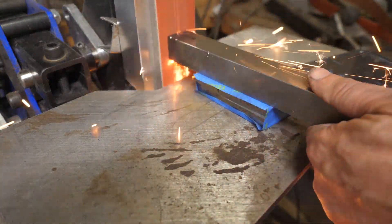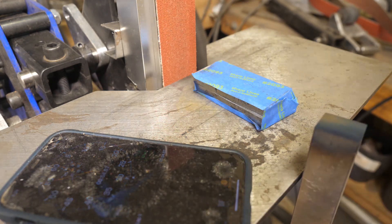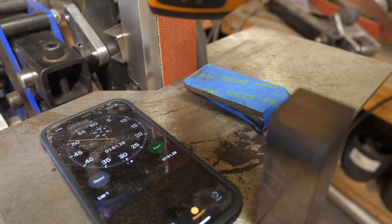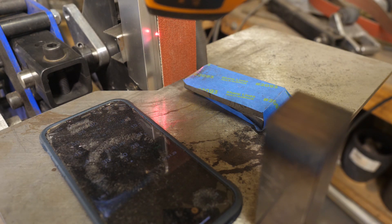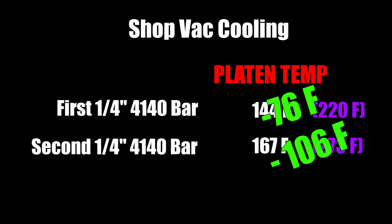Our computer-fan-cooled heat sink yielded about a 30-degree improvement at one and two minutes, but I think we're going to need more than that to significantly impact the way we grind — the platen was still too hot to touch. With the shop vac blower: 144 degrees Fahrenheit for the first quarter inch, and 167 degrees for the second quarter inch. Compare that to the control and you see a 76-degree reduction in platen temperature for the first minute and a 106-degree reduction for the second minute. That's pretty huge — but there's still a question: does that equate to more efficient grinding with less time dunking, and less chance of burning your steel or ruining tempers?